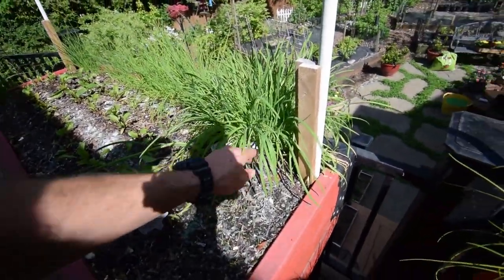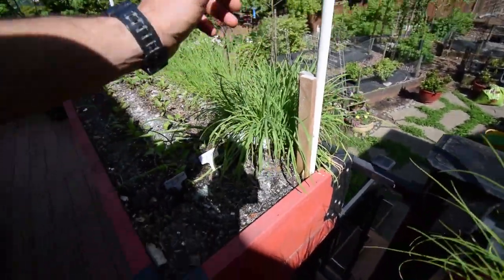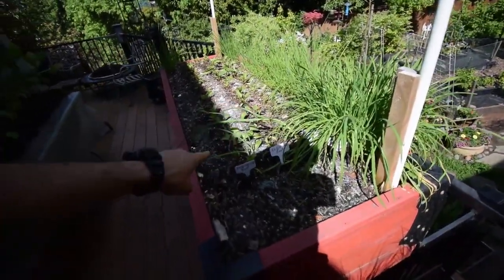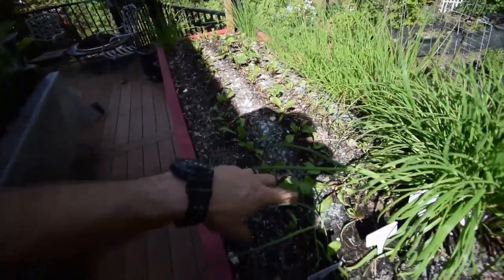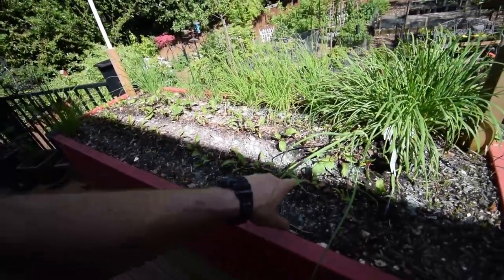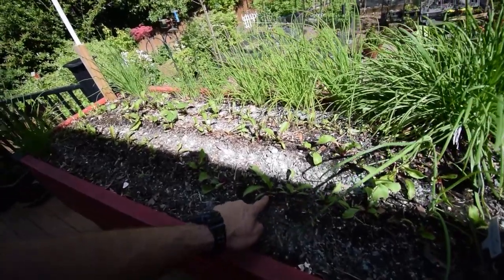So then we've got some more garlic chives — these are the two-year-old garlic chives — and then all along around the back there. Then we've got our early wonder beets here. I've thinned those out. So last time I did a video of these boxes, the beets weren't thinned yet. I've thinned them out to be about two inches apart.